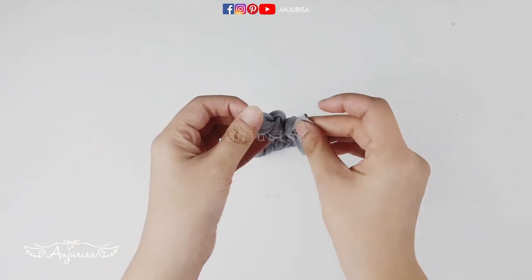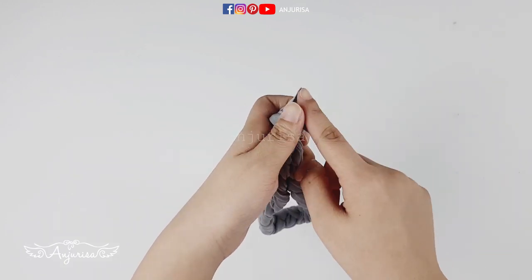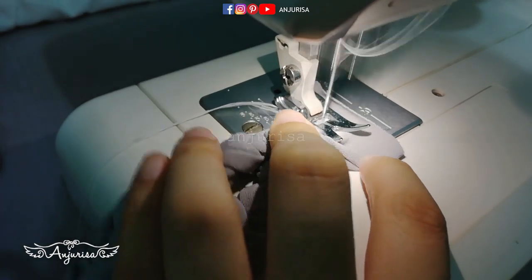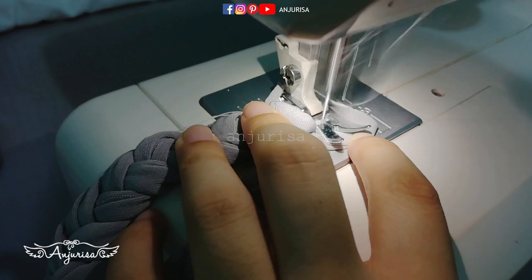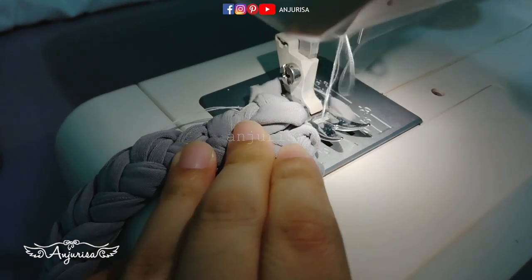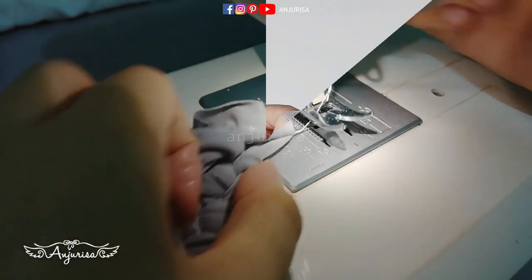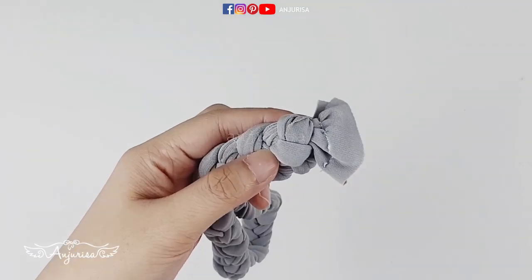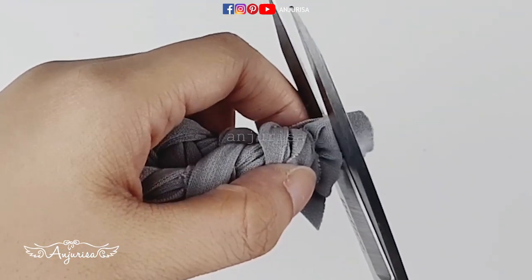Fold the fabric and stitch this part. Make it to the back, then cut the excess fabric.